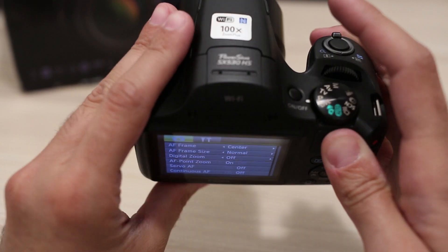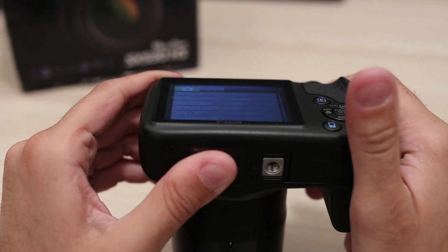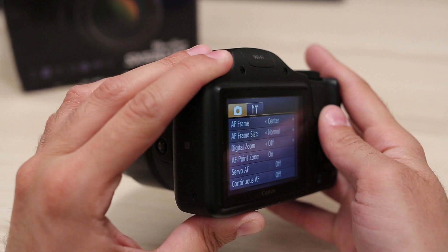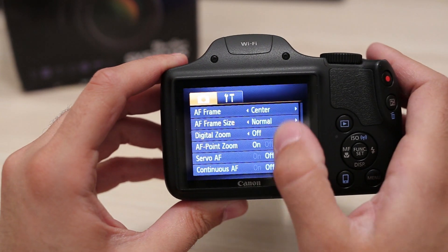The LCD has a 3-inch diagonal and 460,000 dots. It has average viewing quality — viewing angles are not that great and it is dim in daylight, especially in direct sunlight where it is hardly usable.